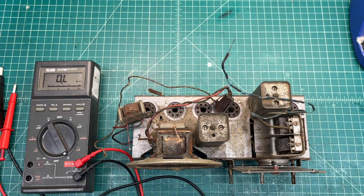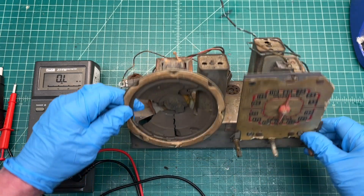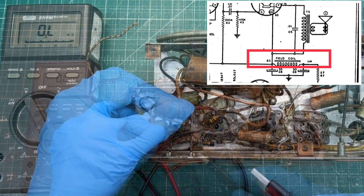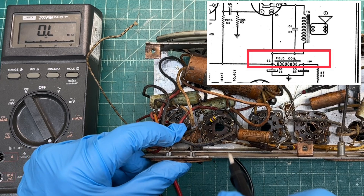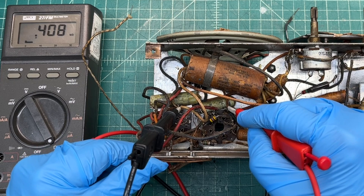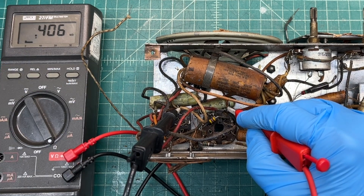Let me flip the receiver over and let's check the fill coil. Some older schematics that I referenced show a similar model with the fill coil DC resistance of about 400 ohms or so. Let's see how close we are to that. You can reference the schematic in the side-by-side or picture-in-picture, and the positive sides of the original e-cap will be my two test points, which will show DC resistance across the fill coil. It looks like we're good there on the fill coil — 406 ohms DC resistance.